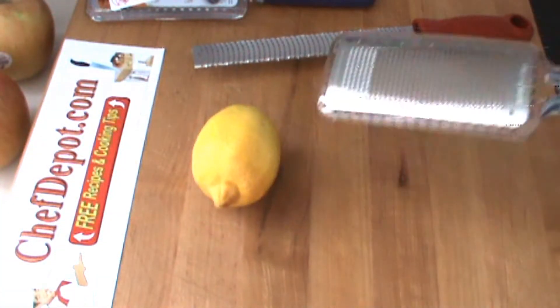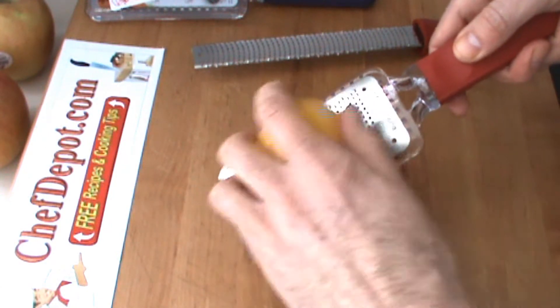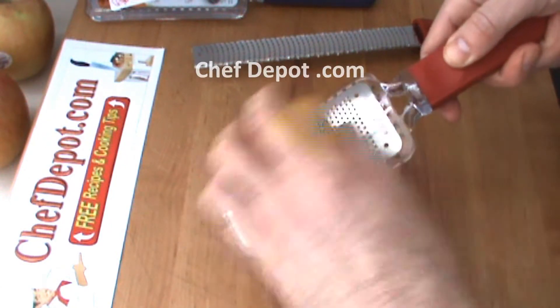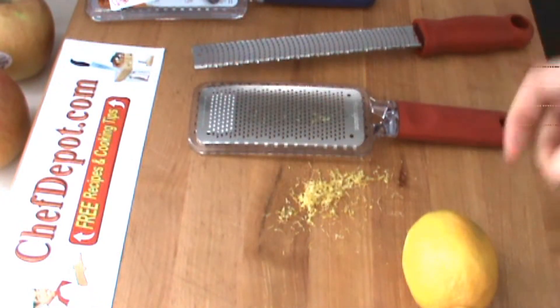You just want to watch your fingers. You can go with your hands and just zest like this, round and round and twist.